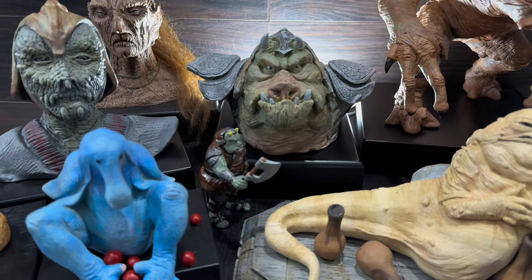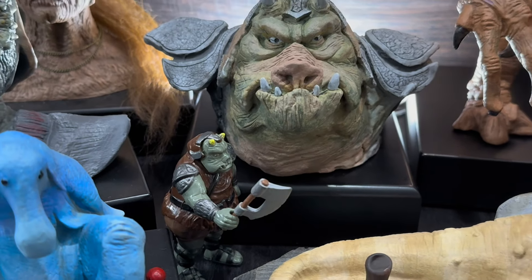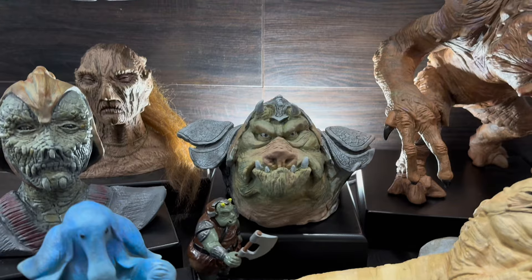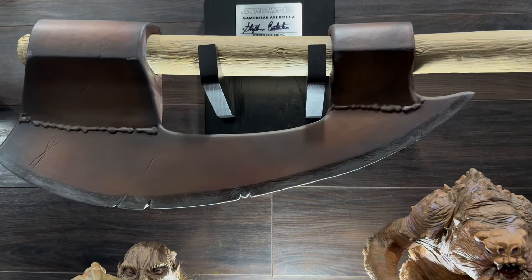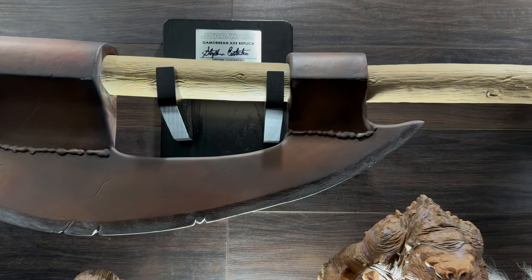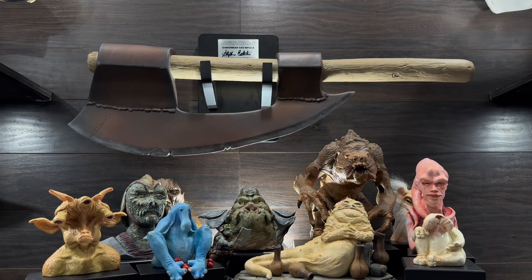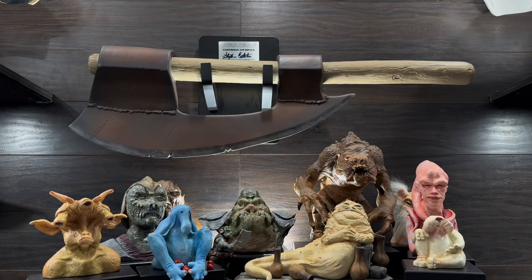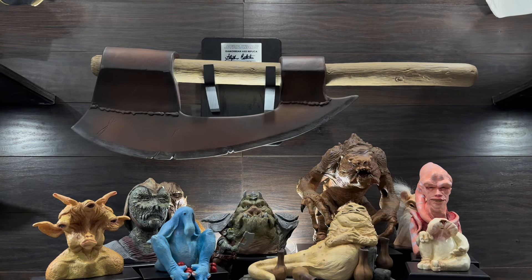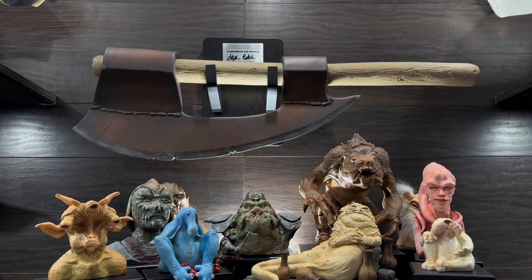This axe is available for pre-order this Tuesday, October 15th at 12 p.m. Eastern Standard Time on regalrobot.com. It retails for $1,599, but there's a 12-month payment plan, so it breaks down to about $100 a month. Let me know what you think in the comments, hope you enjoyed the review, and don't forget to subscribe, like, and look out for the next video — thanks guys!